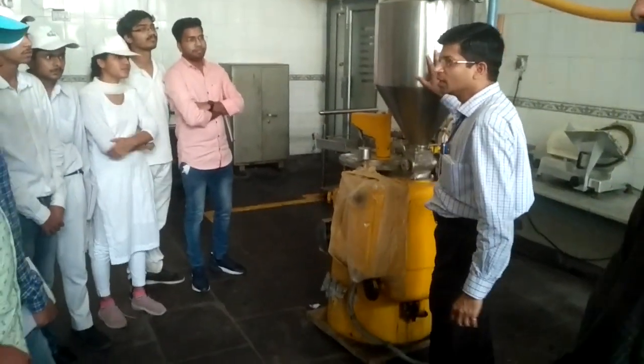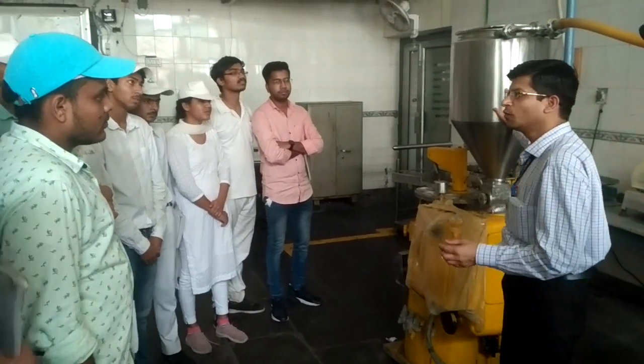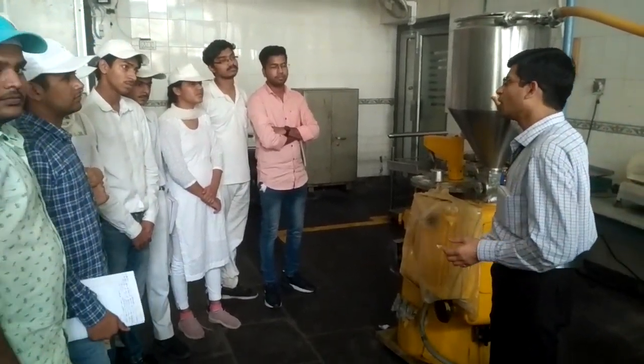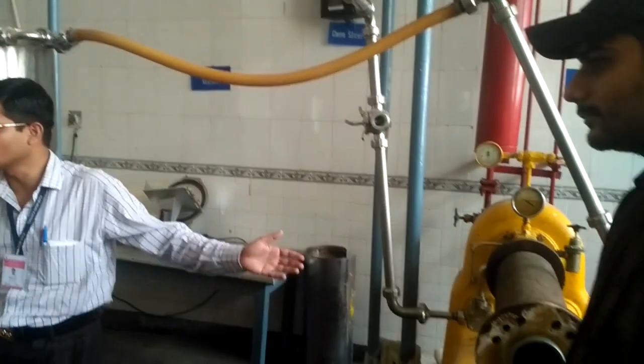This is a cochlear machine. This cochlear machine receives ice cream. It is locked up from your cochlear machine ice cream baking machine. So here we are having a continuous ice cream baking machine.